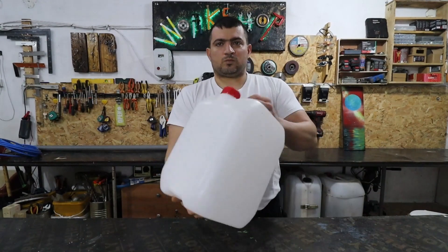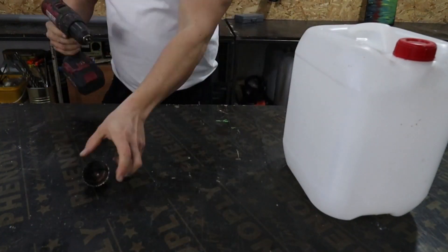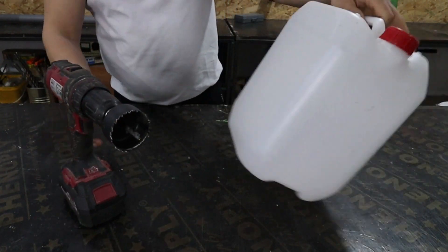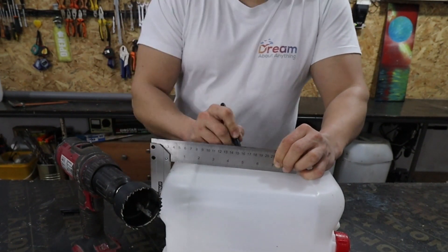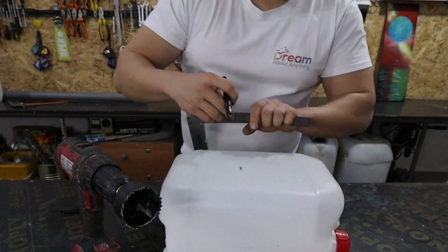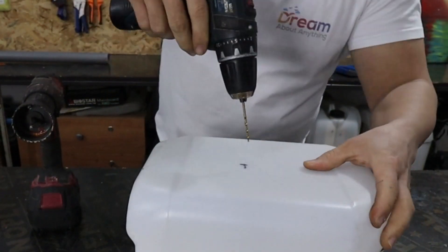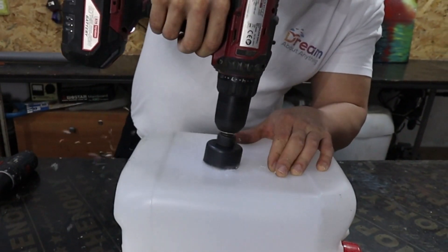I start with a medium-sized 20-litre tank. I choose a hole saw of 50mm — you will find out why later in the video. I will make holes on both sides of the tank. I am not looking for the exact center, just that the two holes are opposite each other. First I make a pilot hole, then I continue with the hole saw.